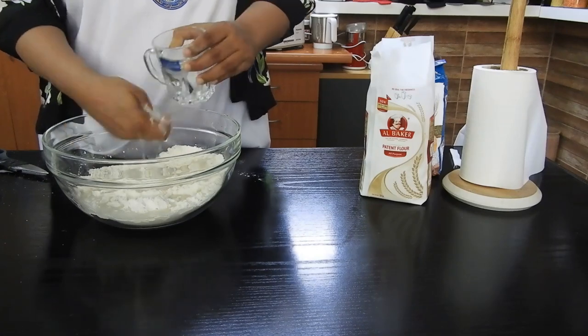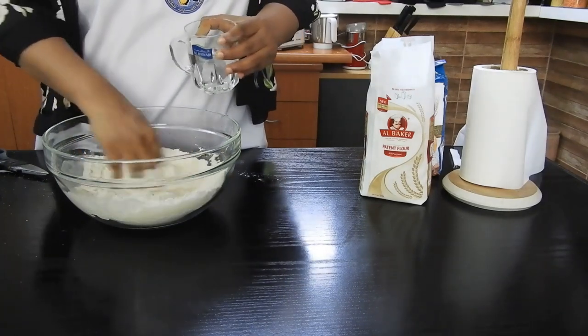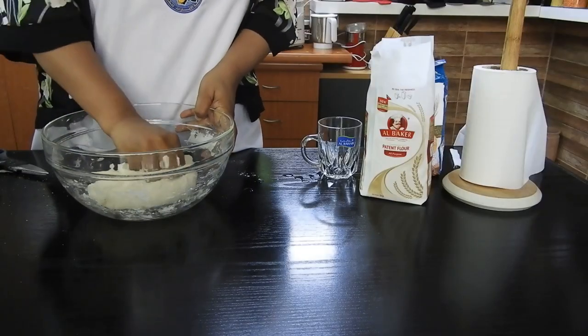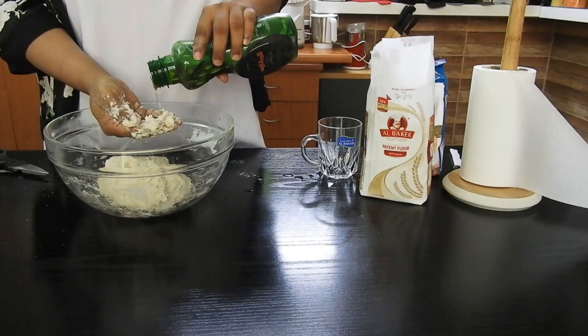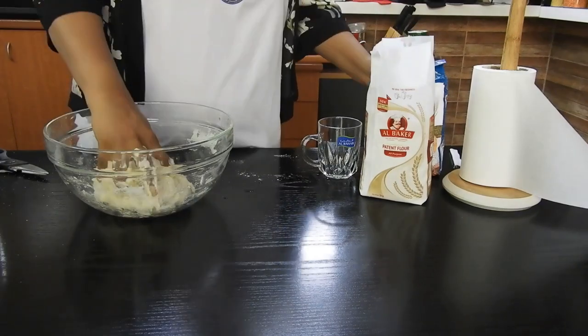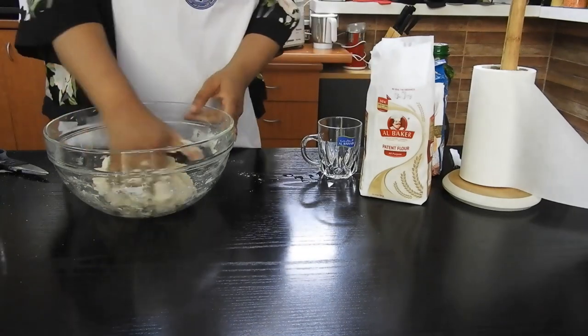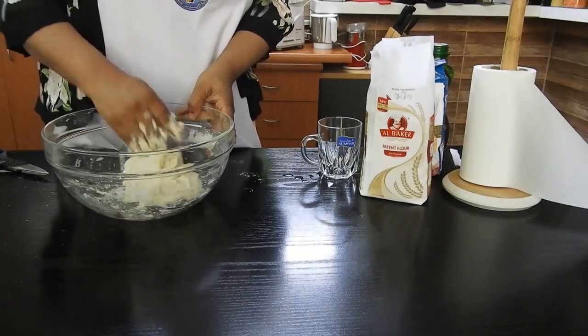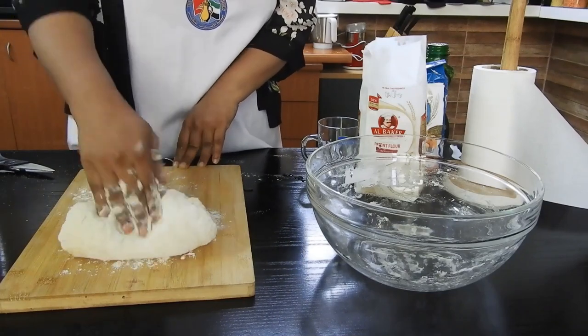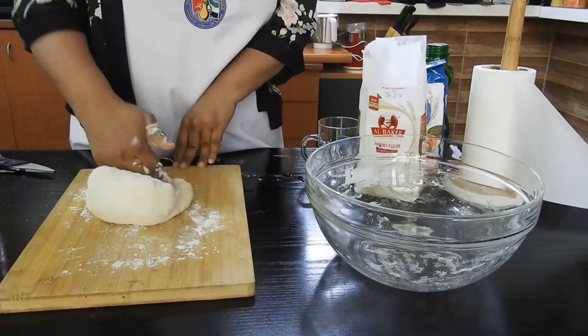Using lukewarm water, we are going to form a nice sticky dough. Once you get a nice sticky dough, use a little bit of olive oil — about one teaspoon — to reduce the stickiness and knead the dough again. Then sprinkle a little flour on your surface and knead the dough until it becomes nice, soft, and smooth.